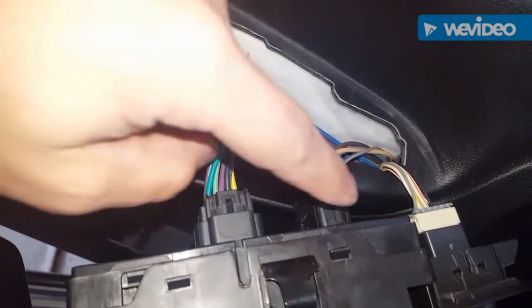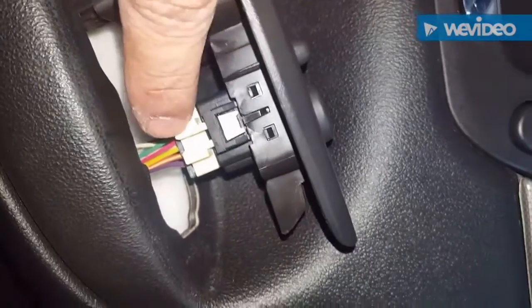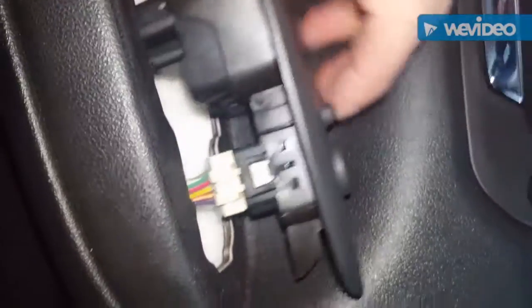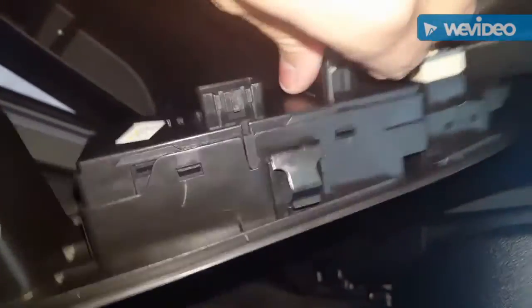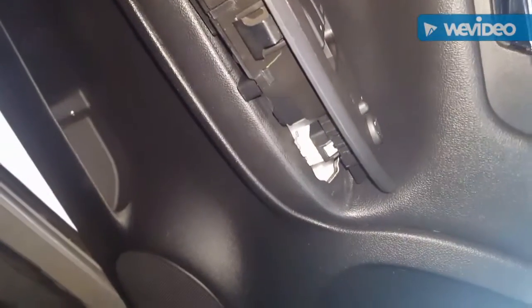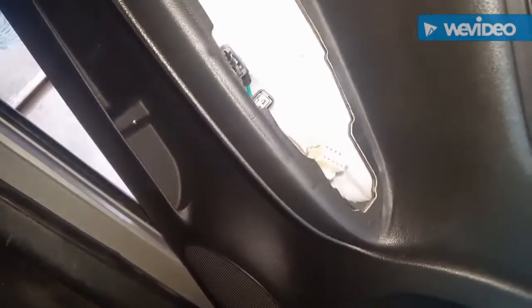All you need to do to remove the plugs is press the tab — on this one it's on the other side, so you press here. On the power mirror switch you press that and pull the plug or harness out. I'll show you — there's one, there's two, and then this one I'll put the camera down and do, and I'll get right back.